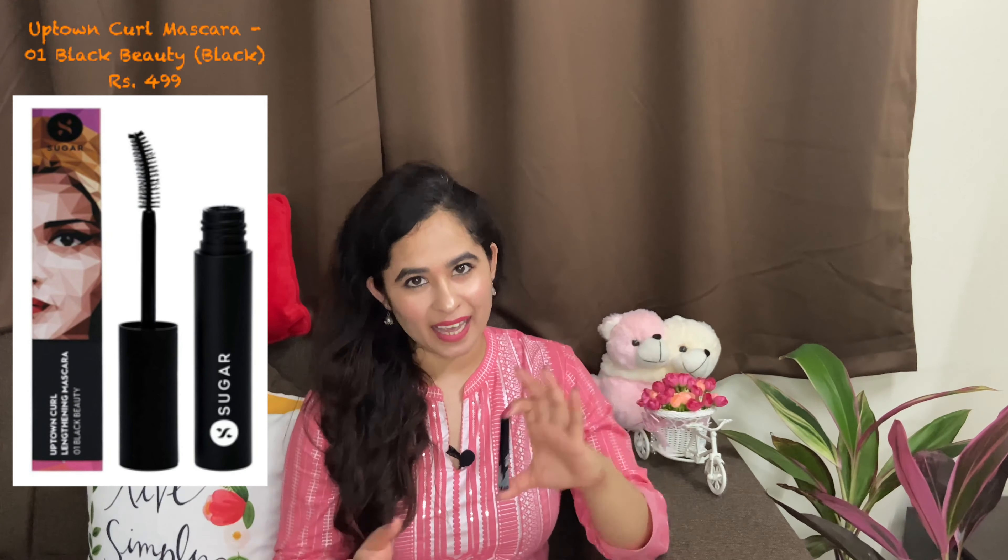Next I chose this mascara in shade 01 Black Beauty. I have used it and when I used it, it does not need a double coat. In the first coat you can already shape it well. Its brush is very soft. I don't regularly use mascara — I use my eyelashes. If you want to know the eye cream I use, you will get the link in the description.